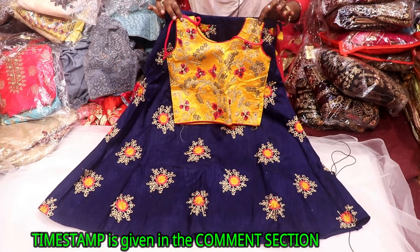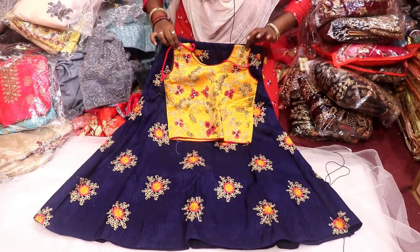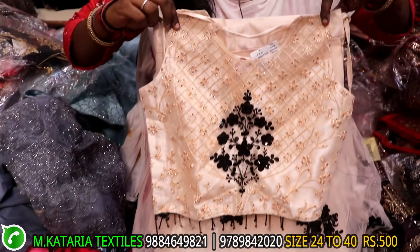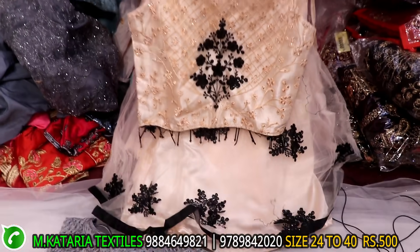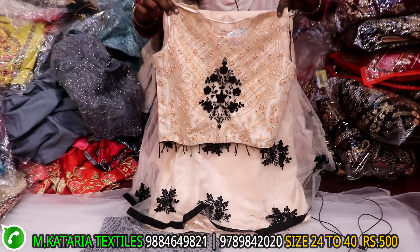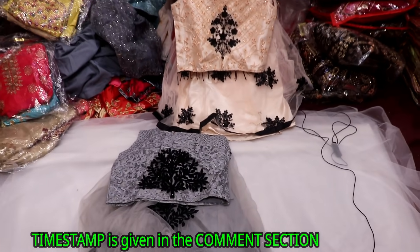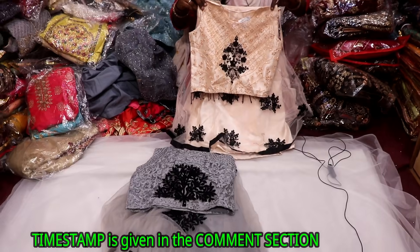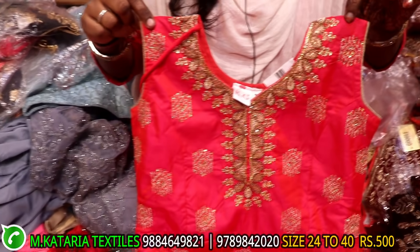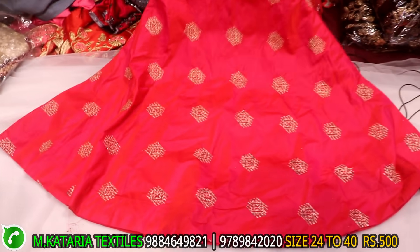This is cheap. This is the best price. This is another collection. This is ash with black. This is a soft material. This is only 500. This is an anarchaly model. This is full soft material. This is full flaredness. This is 5-hander range.